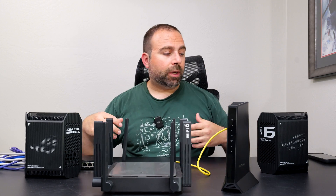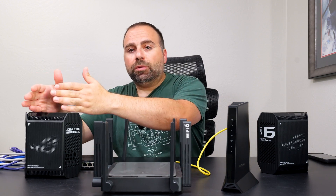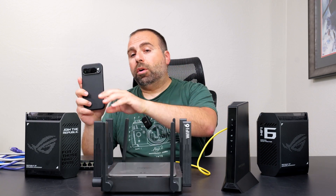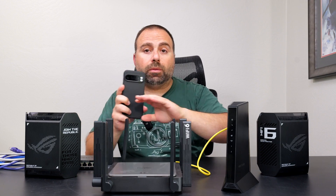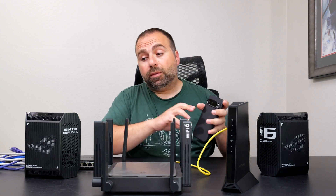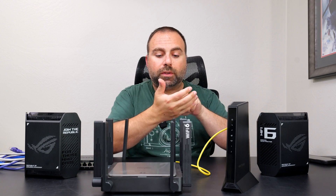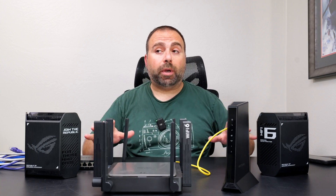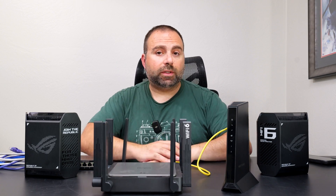When you're walking throughout your home, this one and this one both have the same Wi-Fi name and SSID. If you're closer to this one, they'll switch you here; when you're closer to that one, they'll switch you there. All of this happens automatically — you don't need to go to your phone and say 'connect to that one.' All of this is automatic, so it makes for a seamless experience.